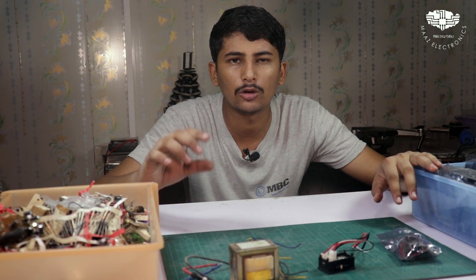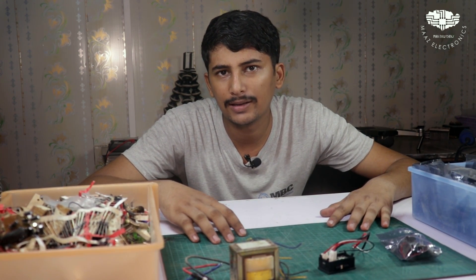So guys, we are going to create a variable power supply which is very easy. Many of you fans have wanted to create a variable power supply, so today I am going to explain how you can create it.